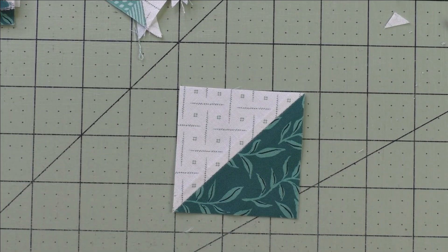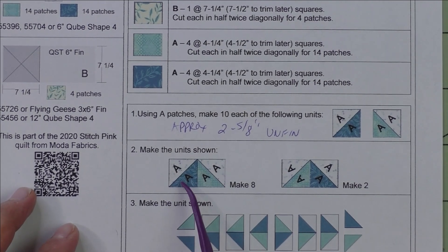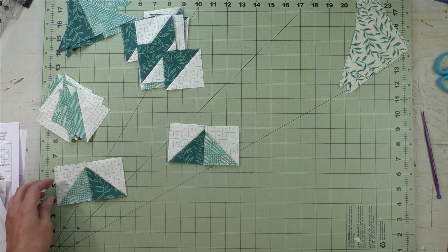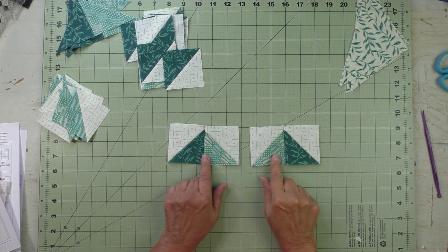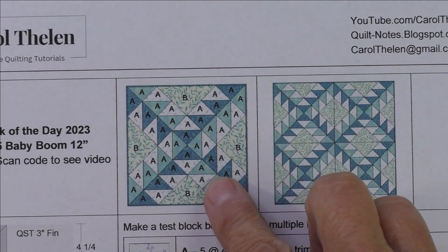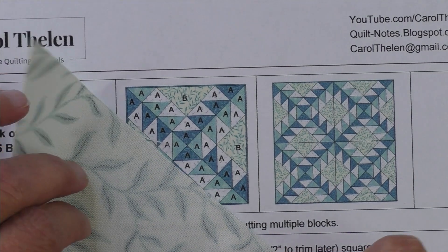In step two, we're going to make eight units like this and two units like this — sewing the trimmed half square triangles together. Press the seams open. Next, we're going to sew this diagonal unit in the block, so I'll cover this up so you can see what we're talking about. The diagram is right here.